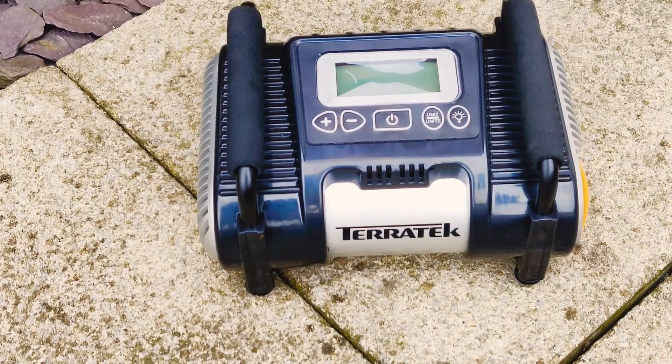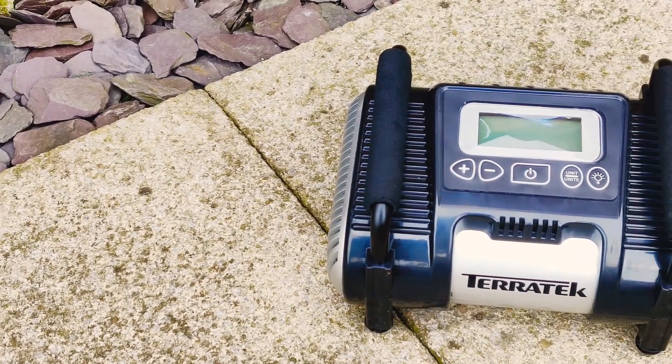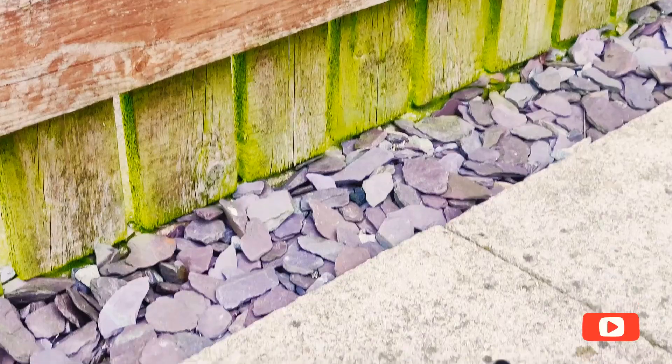So in conclusion, I do think it's good value for money when it costs $27.99 and the build quality does seem pretty good. I suppose it is handy just having it lay around the house.